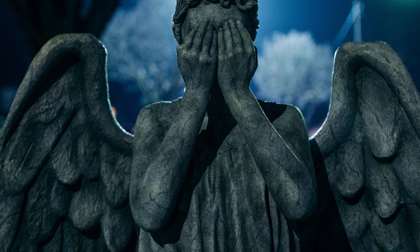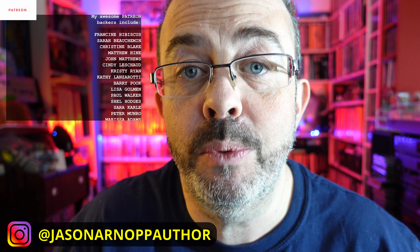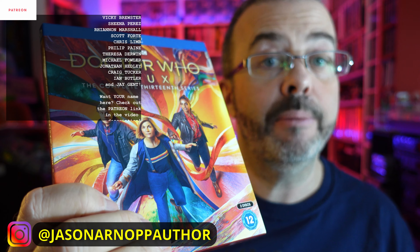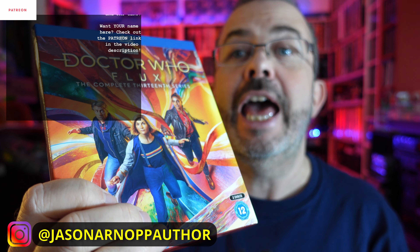I also really liked the scale of the series — the whole thing felt absolutely massive, from the Flux in episode one to the Sontaran battle in episode two. Then a smaller scale for the Weeping Angel story in the village, which was classic Doctor Who material. The Weeping Angels were used really well there. It's a really strong series, and it's incredible that the whole thing was made during the pandemic — incredible work by anyone's standards. What did you think of Flux the series? And what do you think of the Blu-ray packaging? Get down in the comments and let me know.